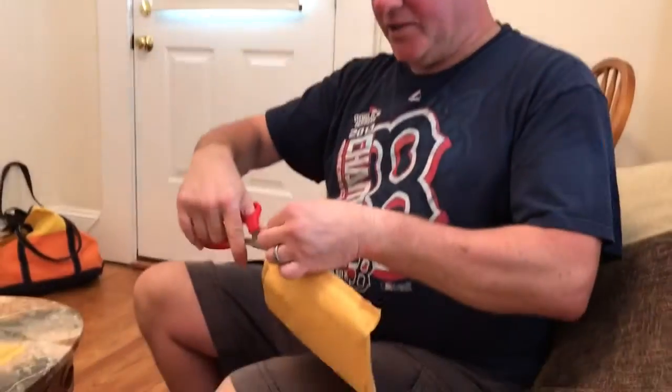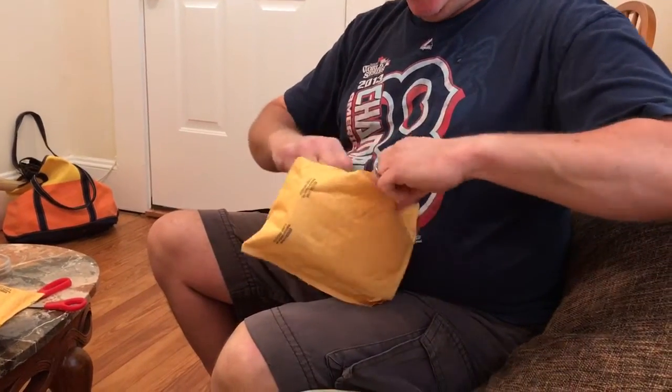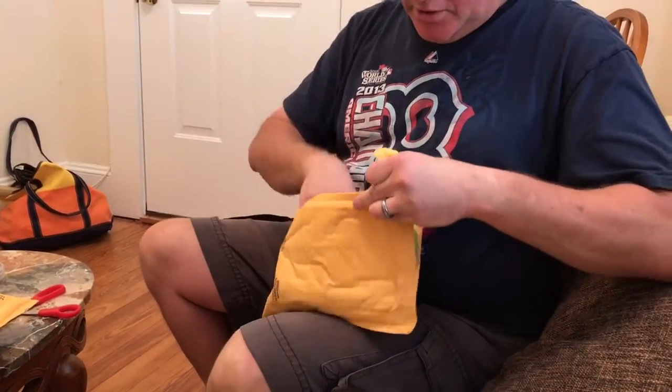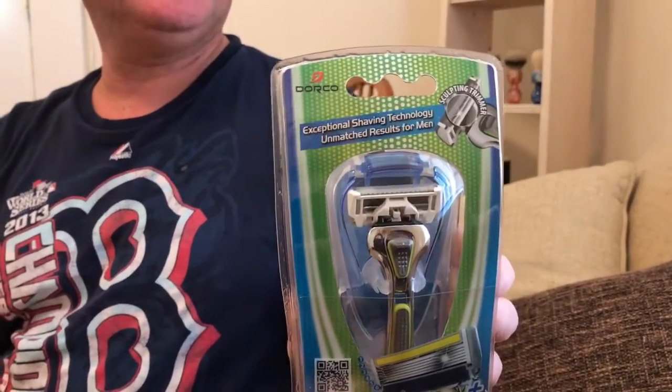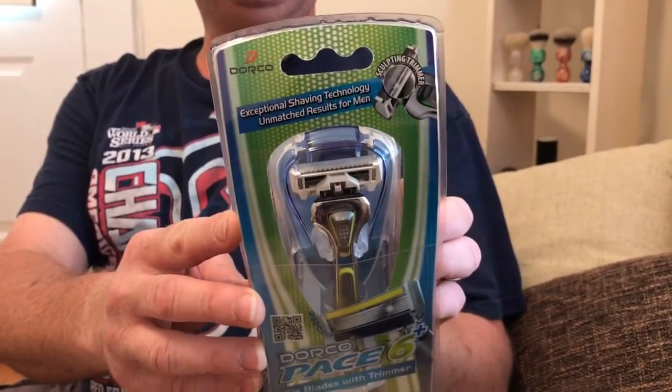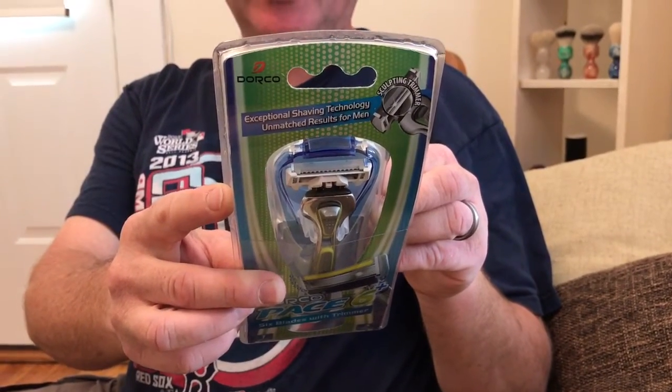They sent one for me and also one for Lynn because they have men's and women's systems. So they sent me the DORCO PACE 6 Plus — six blades with trimmer, one handle, two cartridges. Blades made in South Korea and the handle made in China.